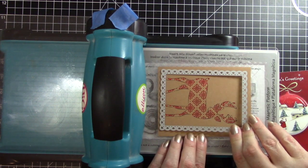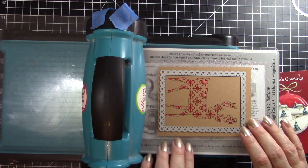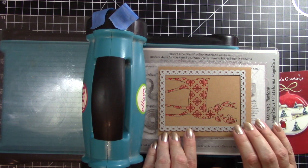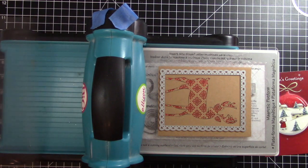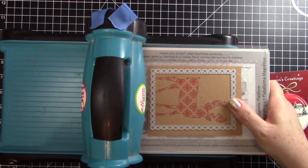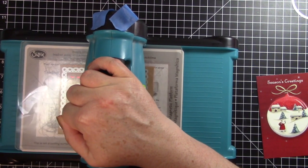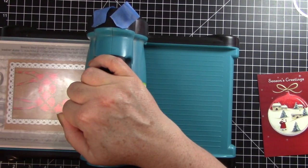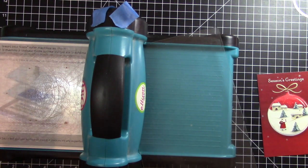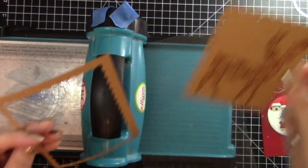We're going to cut out this deer and I think that's going to be okay right like that. I don't think I need to tape it down — I have a magnetic platform under here and it does a really good job. There we go, and I'll pop out all those little pieces in a minute.